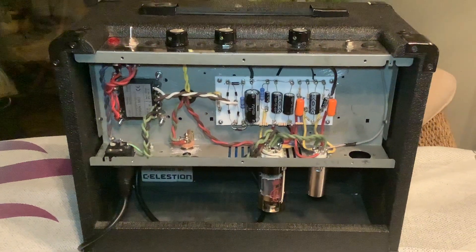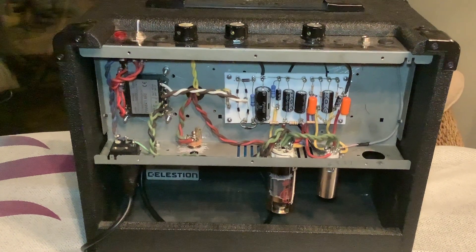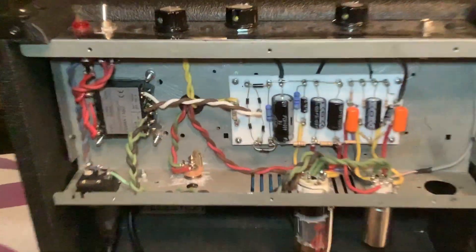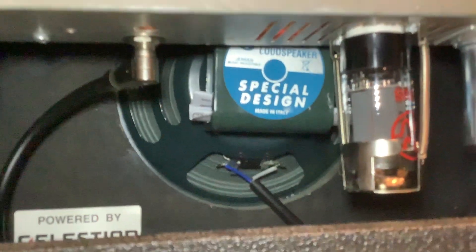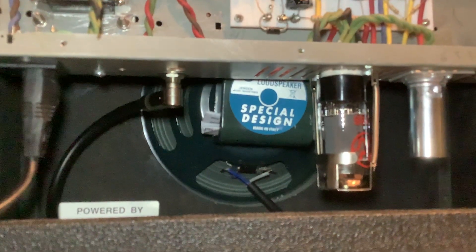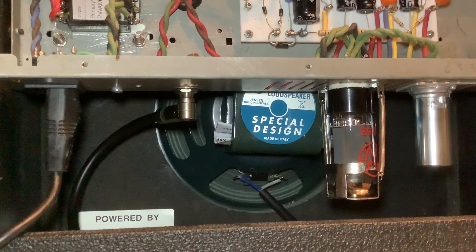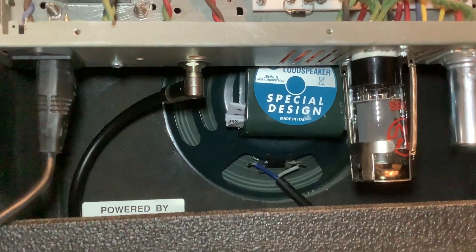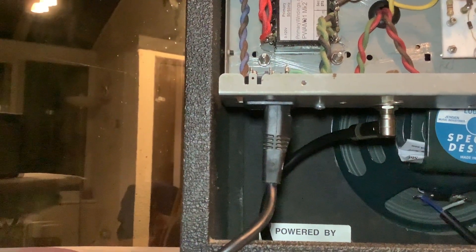I've done a lot of work on it — it's the first one I've made. Barry from Amp Maker is brilliant, and also just searching for Uncle Doug on the internet gives you a lot of help. The speaker — I bought a brand new Jensen speaker, I believe it's a PAR something, and new valves as well.